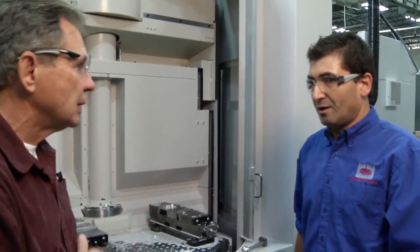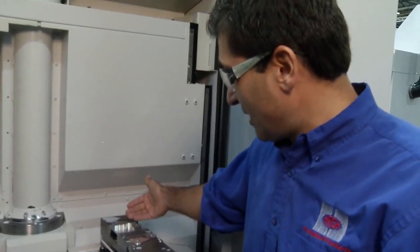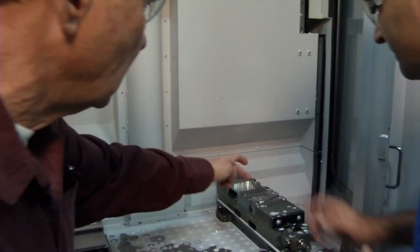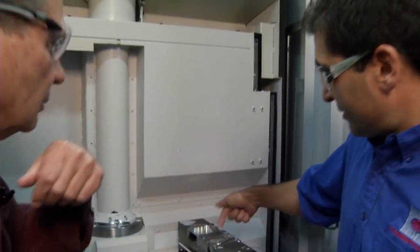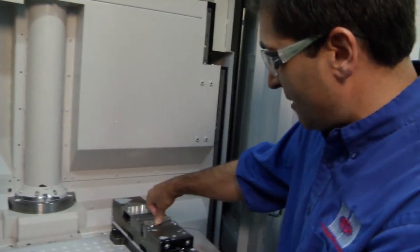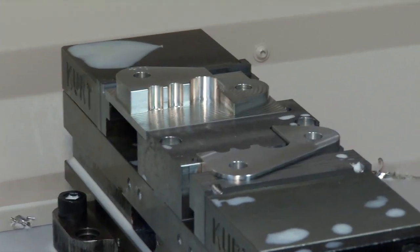Out in the shop with machinist Momtaz, the part is made using two sequences. Sequence one is on the far side of the machine, and then the part flips over to load on sequence two — the finished-part side. When flipping, the part is pushed against a pocket stop on the left side of the jaws — this is the datum locator — then pushed down and tightened in the vise.